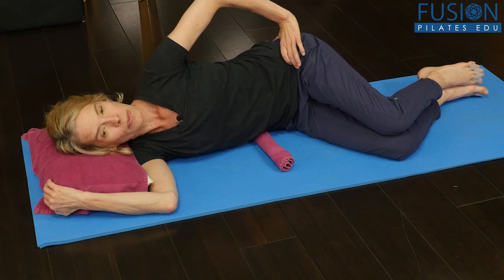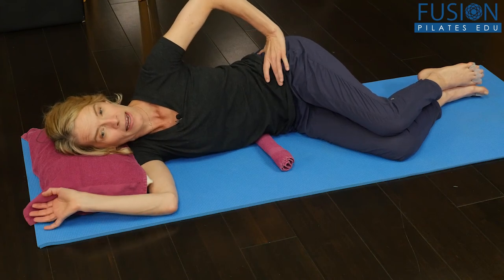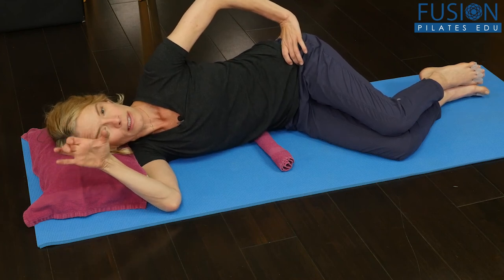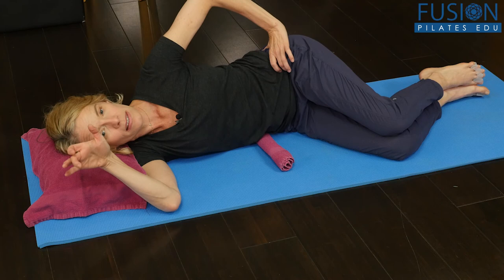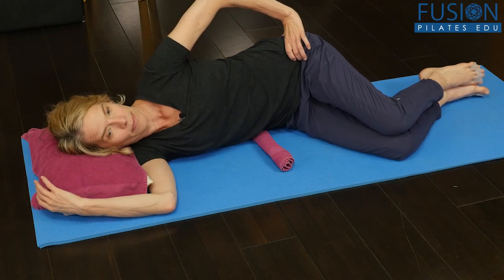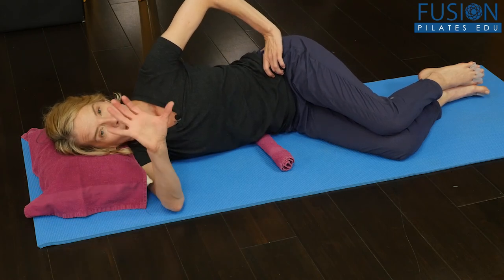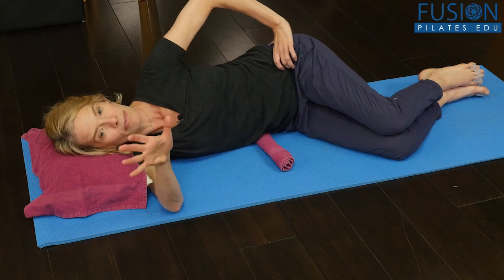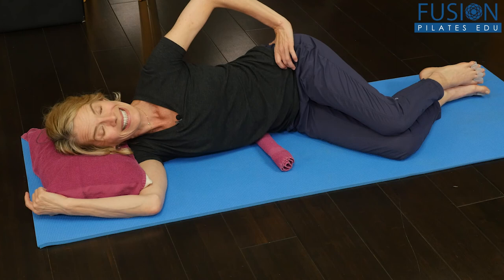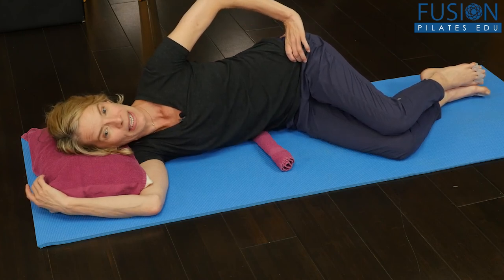This will start to hydrate and floss the femur head in its lateral and medial position. You're really using the pelvis to massage on the inside and the outside of the femur head. This is a very important intrinsic movement of the pelvis around the femur head, because we use this in gait when we are walking properly — this up and down movement.